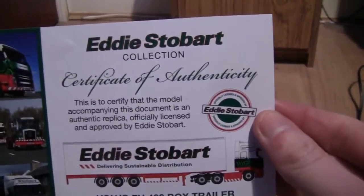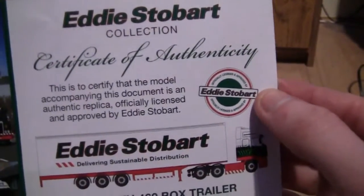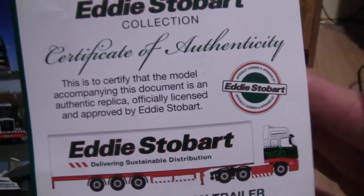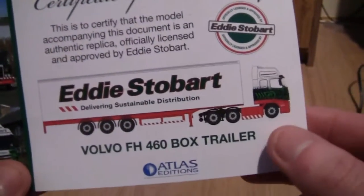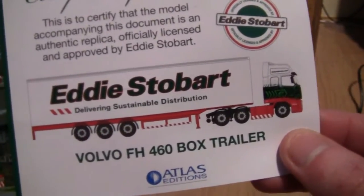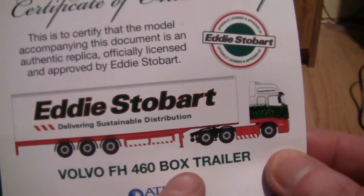This is the Certificate of Authenticity as part of the Eddie Stobart Collection. It says that the model that comes with this certificate is an authentic replica, officially licensed and approved by Eddie Stobart. It's by Atlas Editions and also Oxford Diecast, and today it is a Volvo FH460 box trailer.